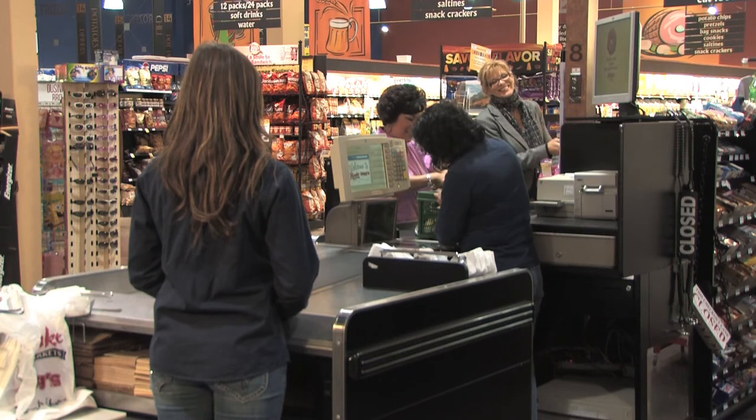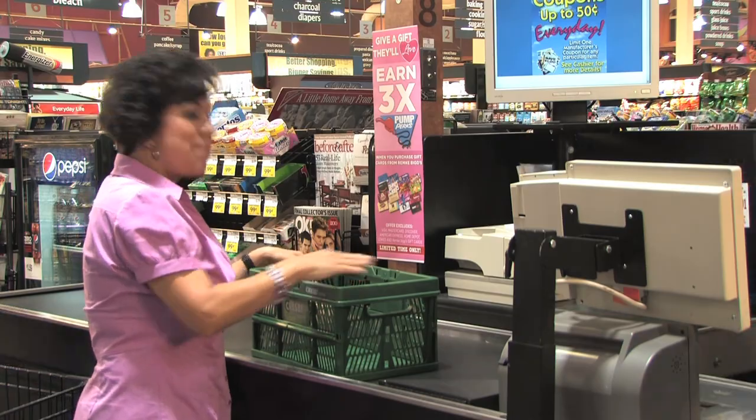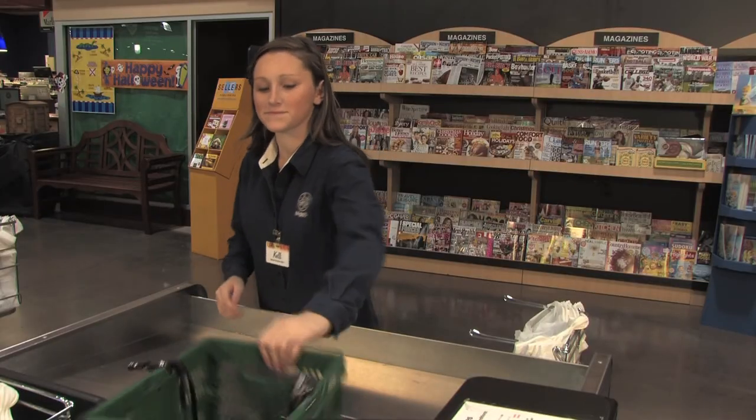Tell the bagger she can pack the crate as high as she wants. If you want to stack your crates, tell her to pack the second one that you assemble only to the rim, since it will go to the bottom of the stack.